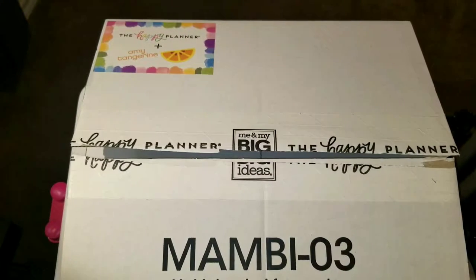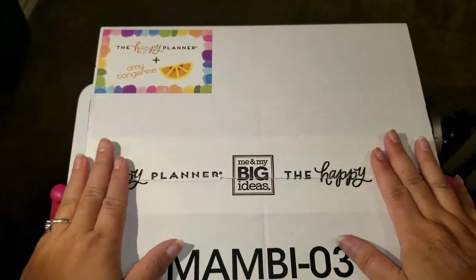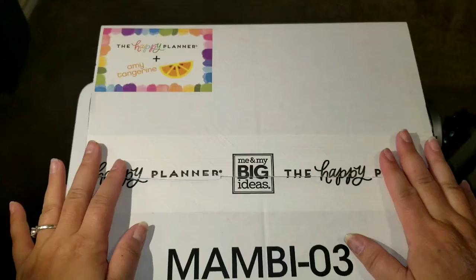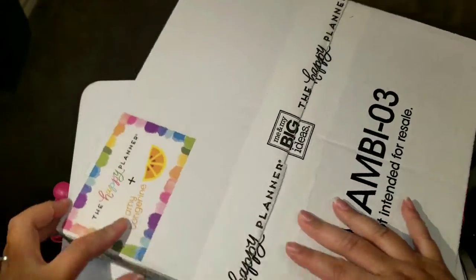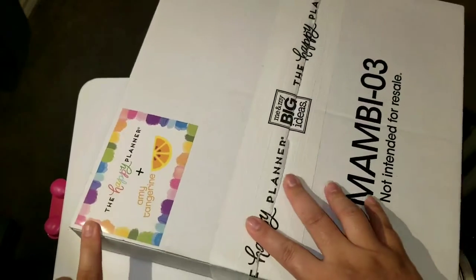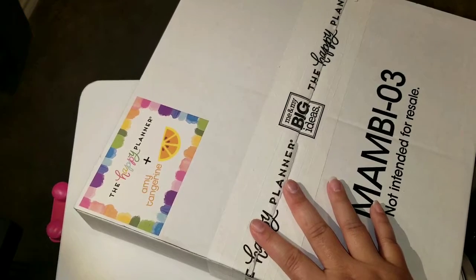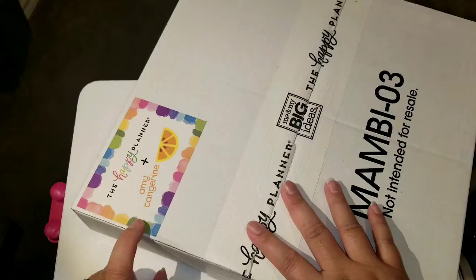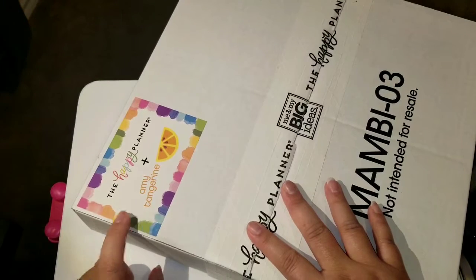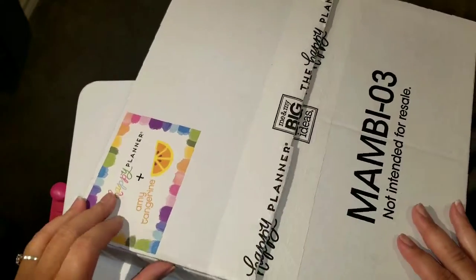Hey everyone, it's CraftyNannyThings back in the craft room. I wanted to do an unboxing — I just received this in the mail. I'm a little late to the game because I was on the search for a colorful planner. Somebody ordered a colorful planner and I couldn't find one, and I thought what a great deal to just purchase the Be Happy Box — the Happy Planner — and this was set up by Amy Tangerine.